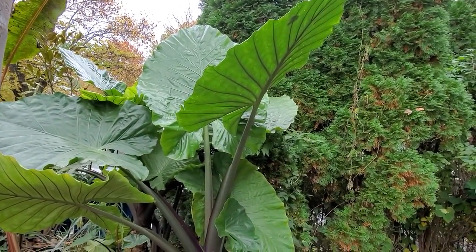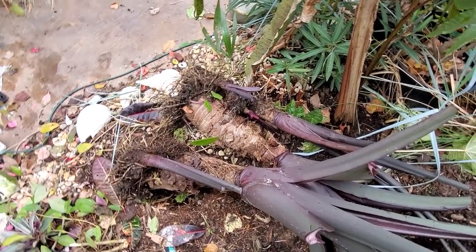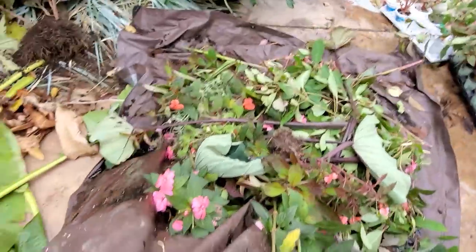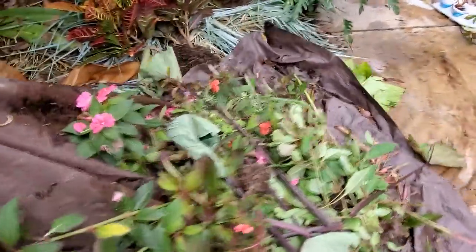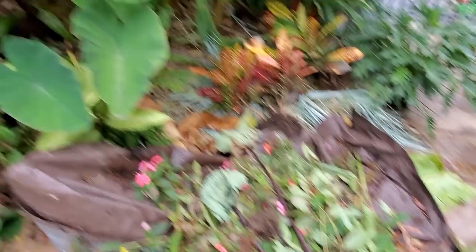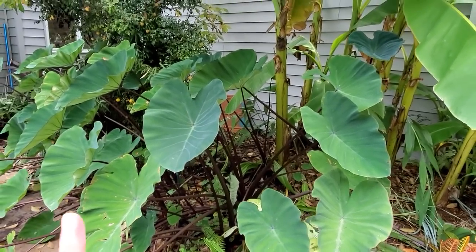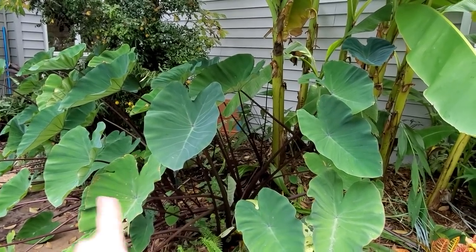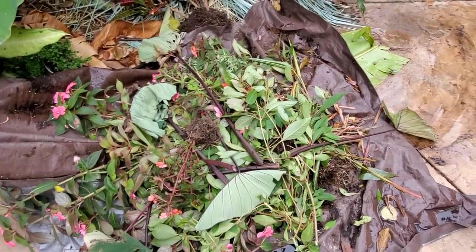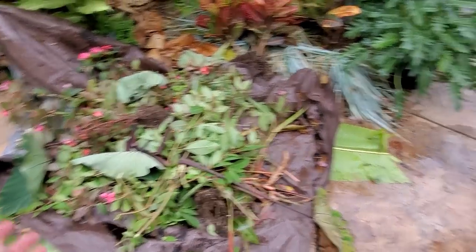The only drawback to storing dormant is you don't get the instant gratification when you bring them back outside, but that's all right. They grow quickly — all of this is new growth this year. Getting this cheap tarp for all my clippings was one of the best things I did this season. I can just drag it around with me, put all my scraps and clippings on it, and drag it to the yard waste. It saves so much time.